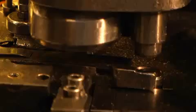Copper rings are pressed into the armature tops. These will dampen the armature vibrations when AC current is used.